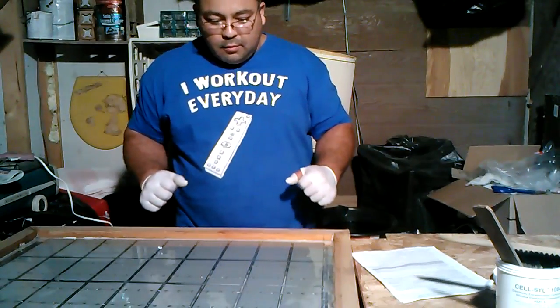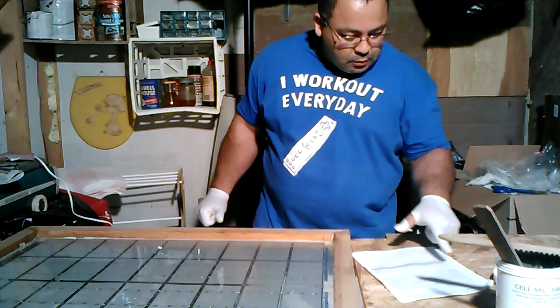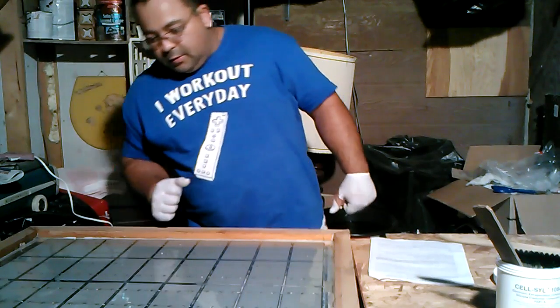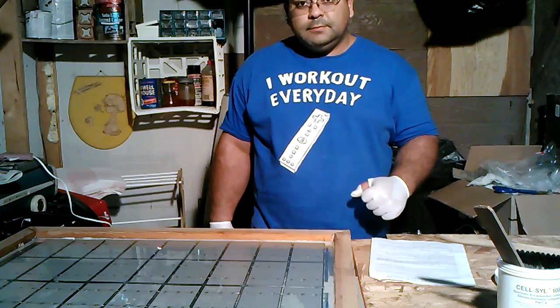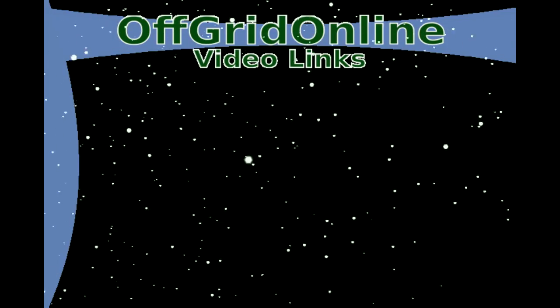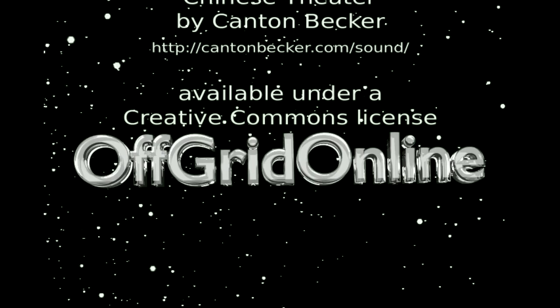I just wanted to make sure that the window is level before I let it sit. It says three days if I'm not mistaken — actually, full hardening requires four to five days. So I'm going to let this sit here. We'll go ahead and end the video here and we'll see how it does. Thank you for watching. Please rate and comment. We'll see you next time. Bye.